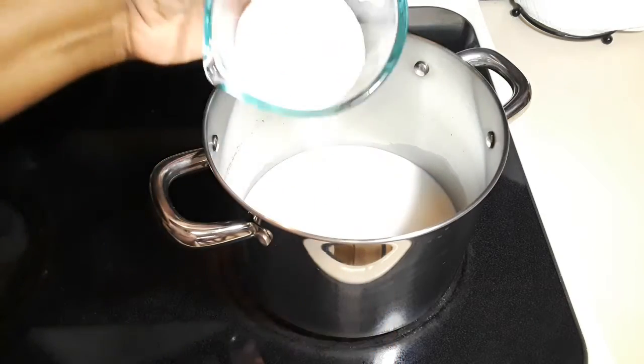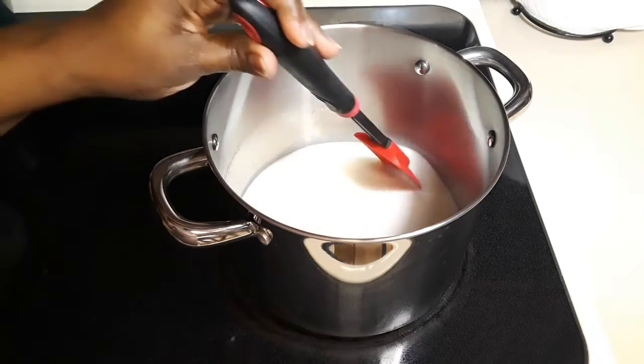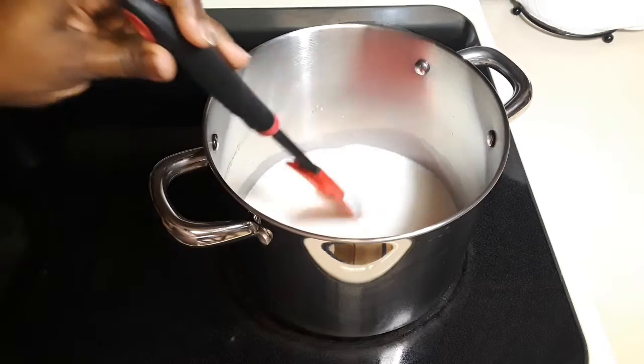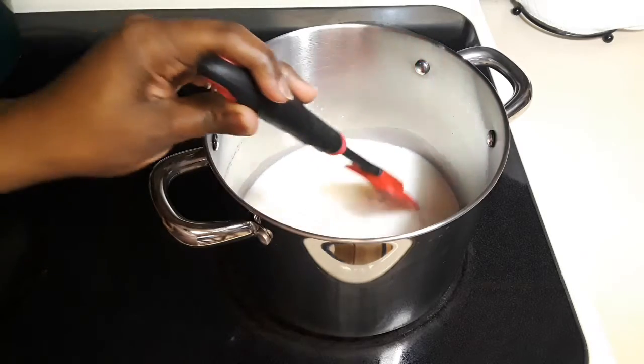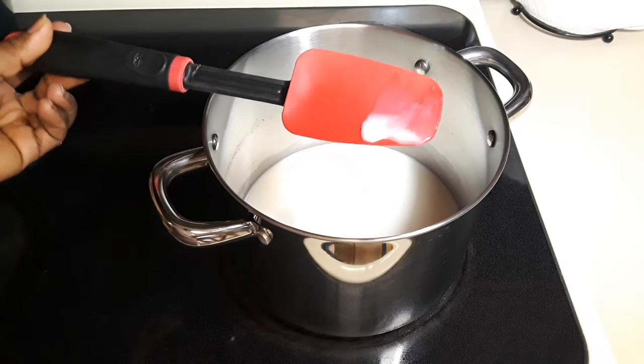Add the sugar to the milk and stir until it's all dissolved. I'm saying hello to everyone — if today is your first time, you are warmly welcome. Please make sure you subscribe and share the video with your friends.